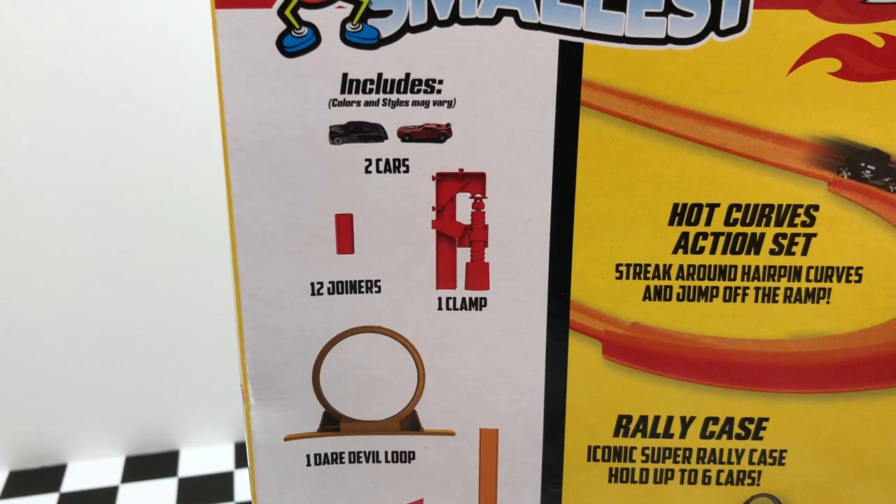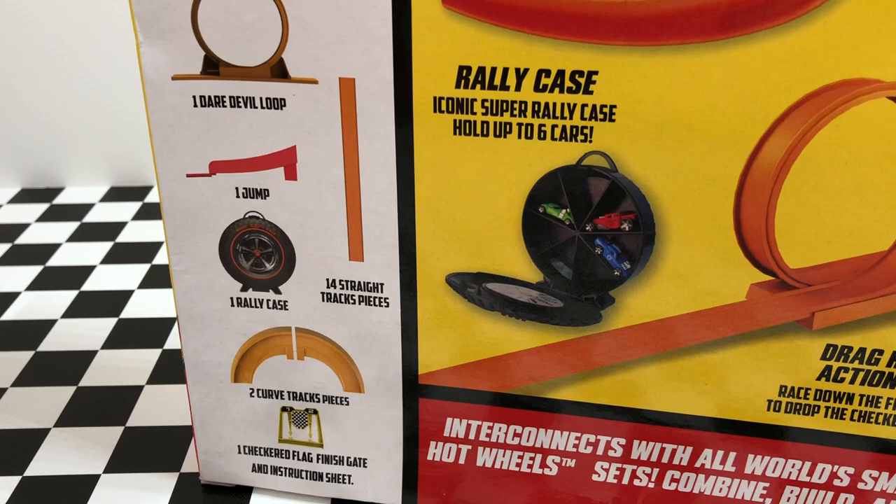A quick rundown of what is included in the Super Set: we have two different cars, 12 joiners, one clamp, one daredevil loop, one jump, one rally case, 14 straight track pieces, two curved track pieces, one checkered flag finish gate, and an instruction sheet.